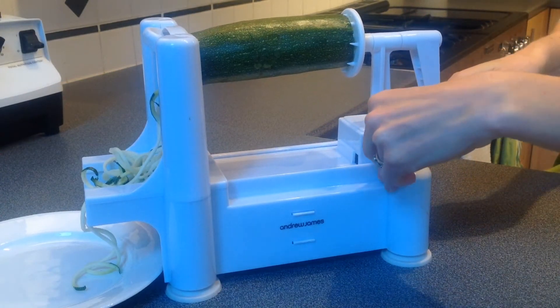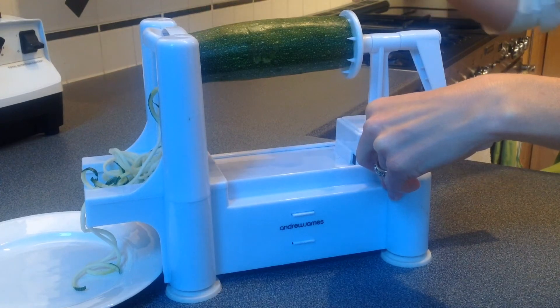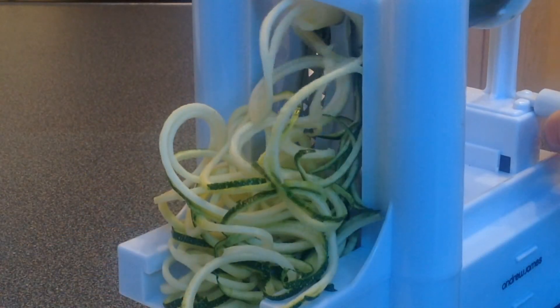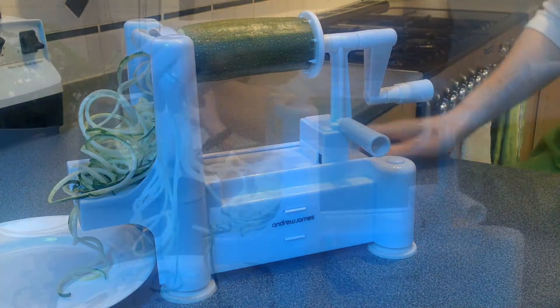You'll need a tri-blade vegetable cutter. You simply cut off each end of the courgette and then attach it firmly to the cutter. You then begin to wind the handle and push firmly against the blade to create your spaghetti. You can then cut off what you require using a pair of scissors.